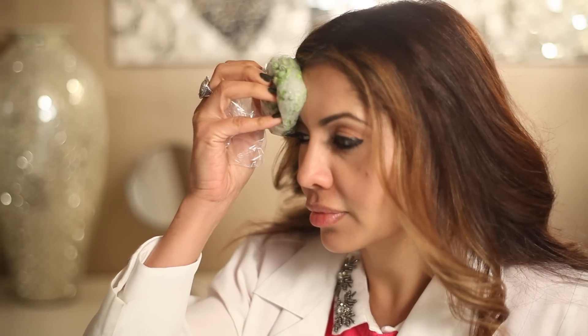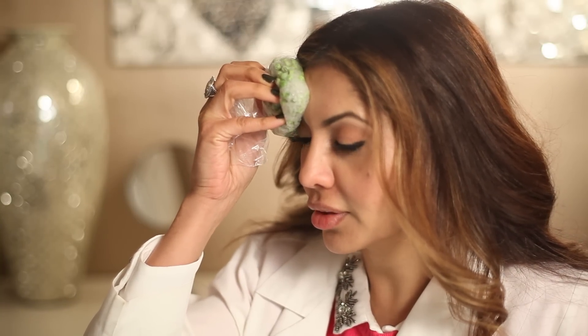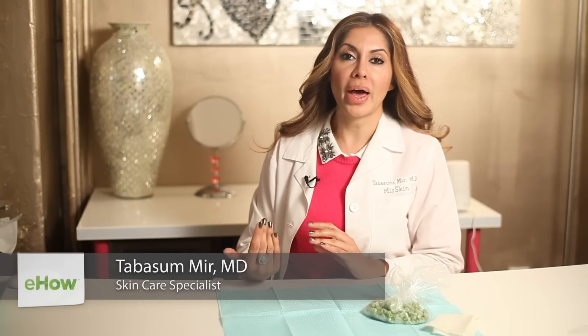Hi everyone, I'm Dr. Tabitha Samir of Mirror Skin, and I want to talk to you today about how to relieve skin irritation after getting a wax. Usually when people get eyebrow waxes, they complain that their skin is really red, pink, sore, and swollen afterwards. So I'm going to give you two very simple tips on how to relieve that.